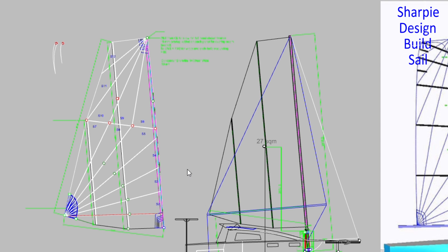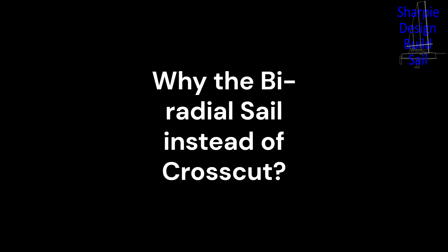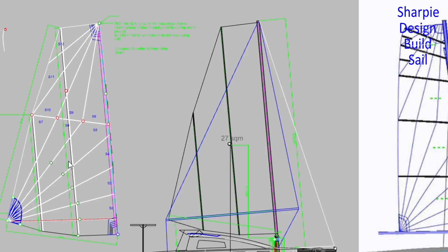The boat will be very well balanced because it's wing and wing — a sail at either side. Not only is it rotating, it's on a tabernacle. The mast will be able to be raised and lowered from the cockpit. The main load path on the sail is down through here, which is why those panels are pretty much lined up with the weave in the right direction to take the loads.